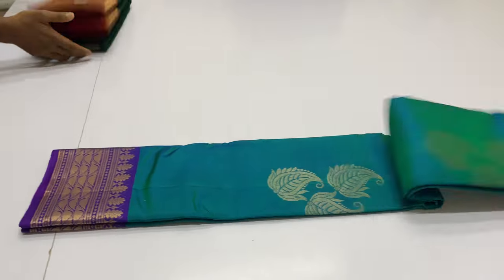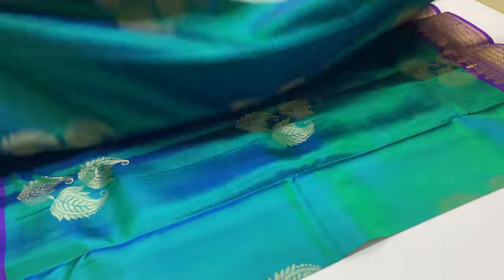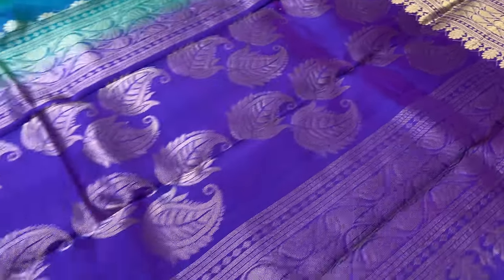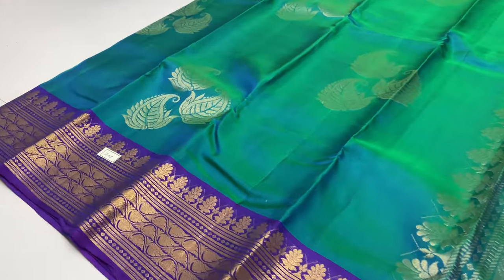Next sari is 208. Pallu and blouse is violet color. Body of the sari is green — double shade, green and violet combined.